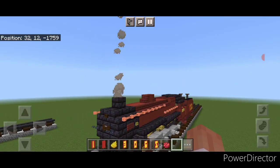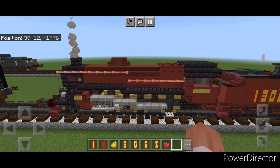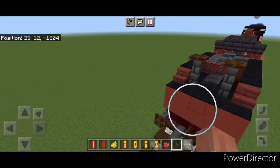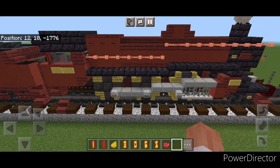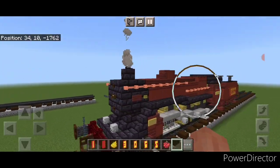Hello Railfans and welcome to French Fried Trains. Today we're going to be building a steam locomotive from the UK — LMS 13065, a 2-6-0 Crab Mogul type steam locomotive. Let's get right into the build now.